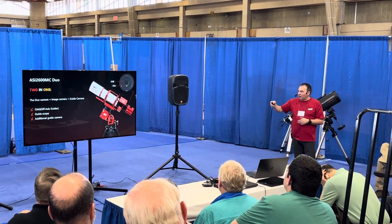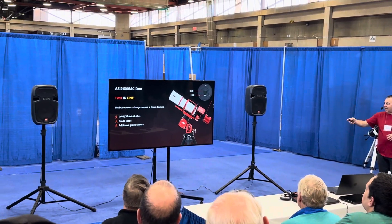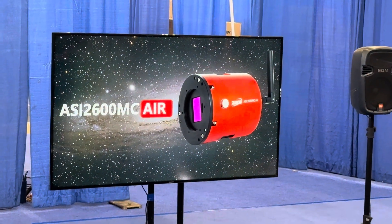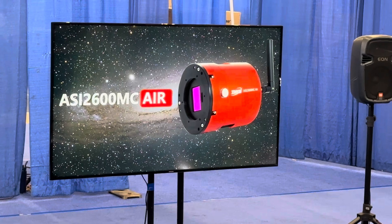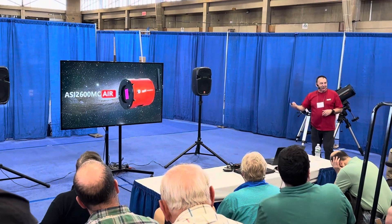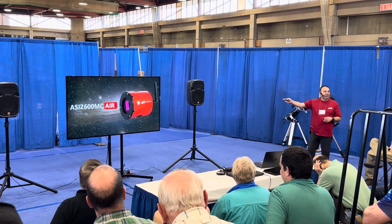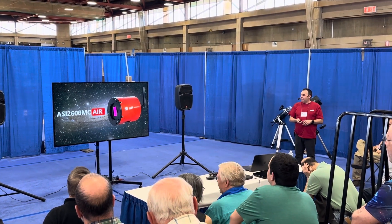Right now we've got the Duo with the guider internally and ASI Air externally. So we thought: why not bring the ASI Air inside the camera? This was not an April Fools — it was real. We had so many people on social media thinking it wasn't, but come and have a look on the stand. It's real.